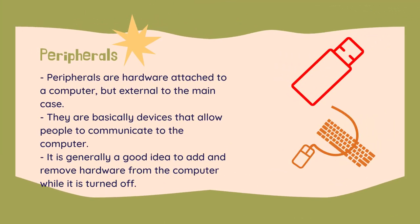Peripherals are hardware attached to a computer, but external to the main case that houses the CPU, hard drives, and other such equipment. They are basically devices that allow people to communicate with the computer.